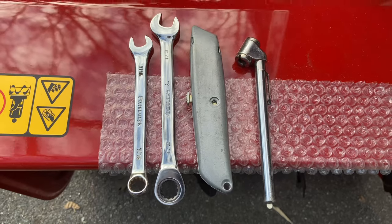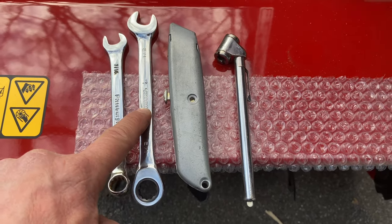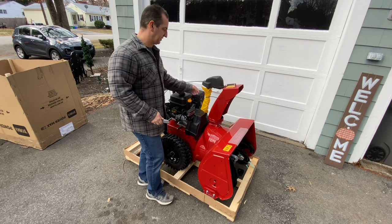Now we're going to put it together. The tools you're going to need are a 7/16 wrench, a half-inch wrench, a utility knife, and a tire gauge. The instructions should be in this little yellow bag right here.